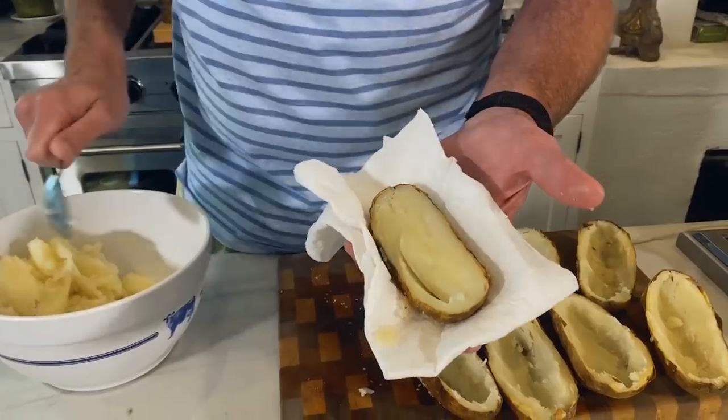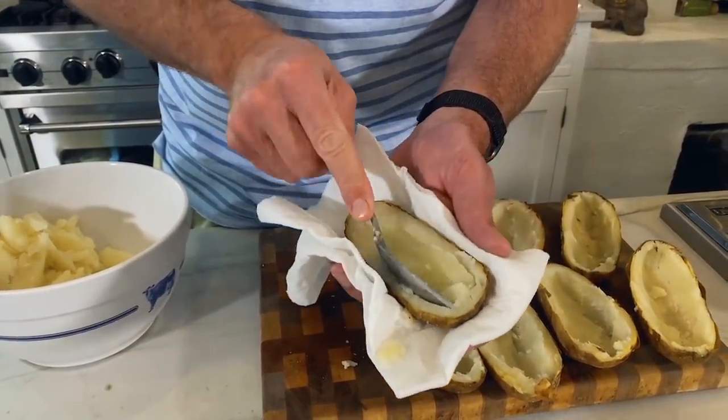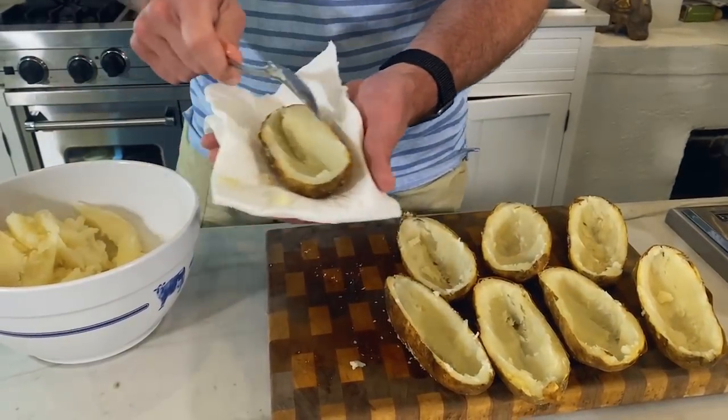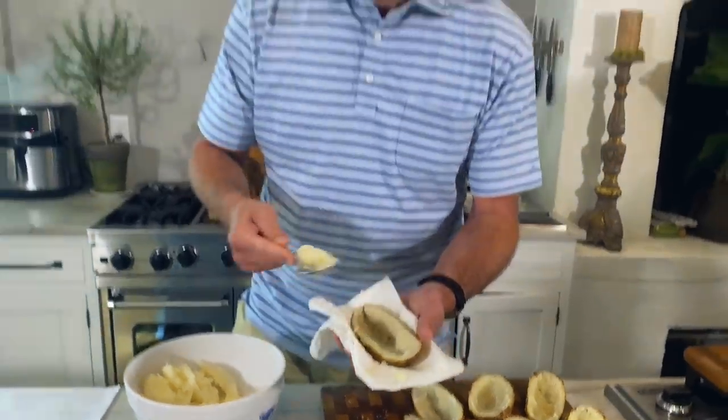You have got to be careful not to go too far to the edge. You really want to make sure that you leave some potato here. This is a lesson that I learned the hard way. You think you can get all the potato out, but you wind up tearing up the jacket and you don't want to do that.